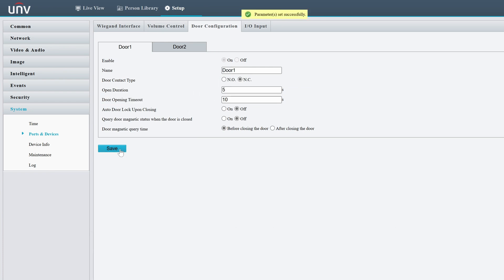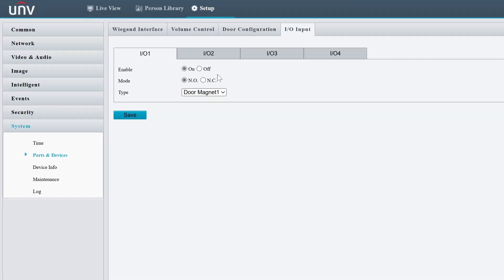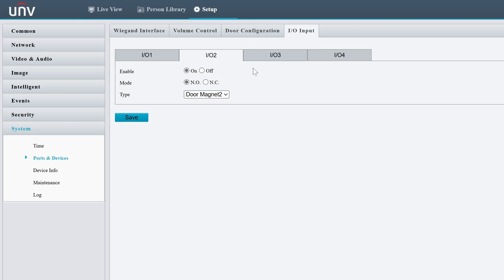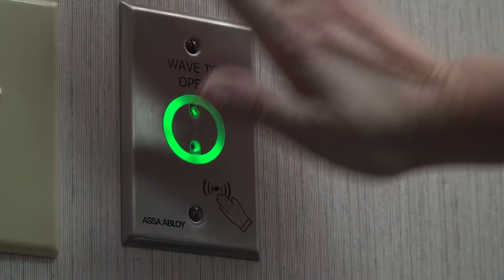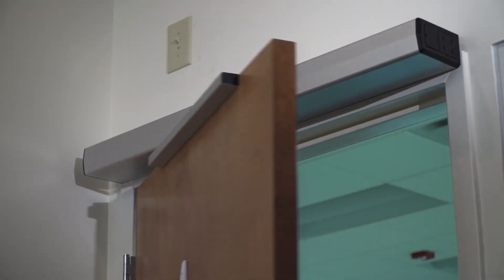You can also visit the IO input menu to configure a door magnet or a push button. The intercom can connect to two door magnets or two push buttons at the same time. By default, inputs one and two are configured as door magnets, while three and four are configured as push buttons, but you can easily change that from this menu. You can also set one of the inputs to fire alarm mode — only one fire alarm is supported on the system, and when triggered, it will automatically open the door so that people can leave in the event of a fire.